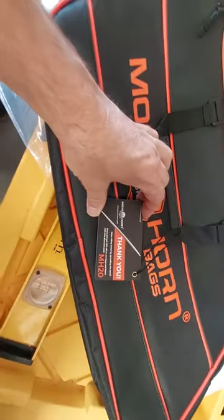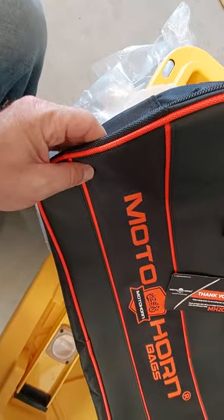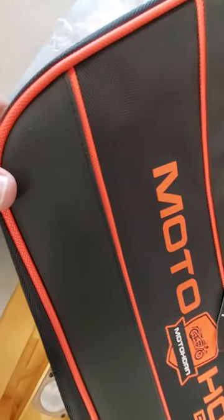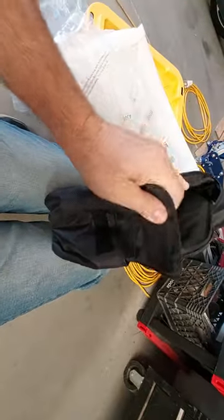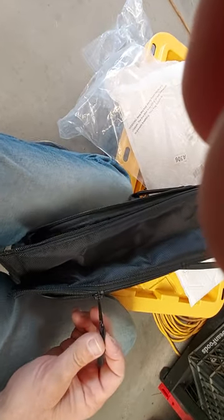I think the part number, if there is one, is something like MH20. The bags have some leather and some other material — I'm not sure what to call it — but it seems like good, heavy quality material. On this side you've got a little pouch, though I don't know if I'll use it much. There are two zippers on each side, and these feel like a pretty good size zipper — no hang-ups, they flow real smooth. That's really nice.